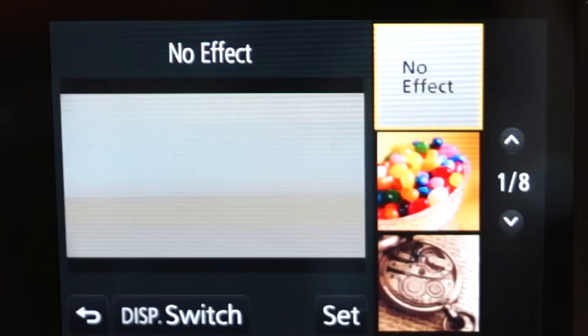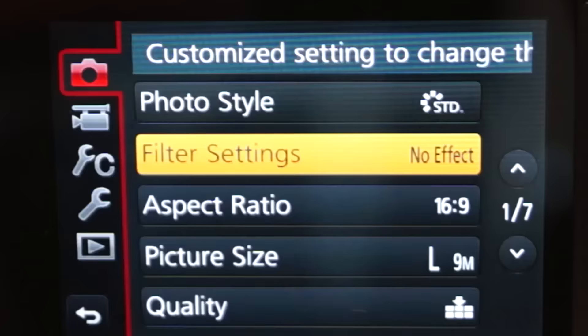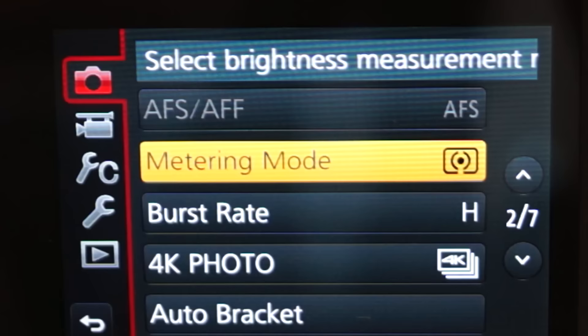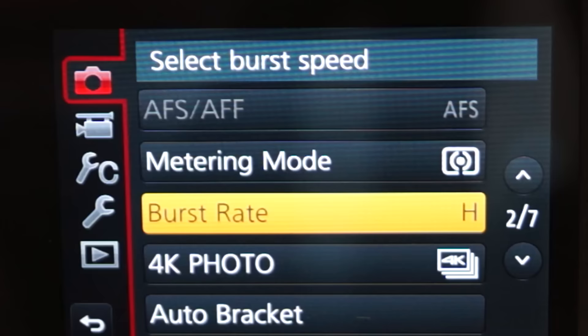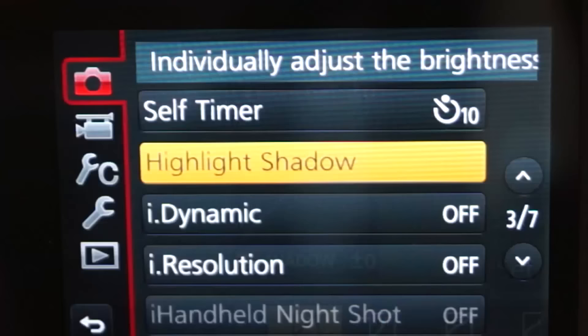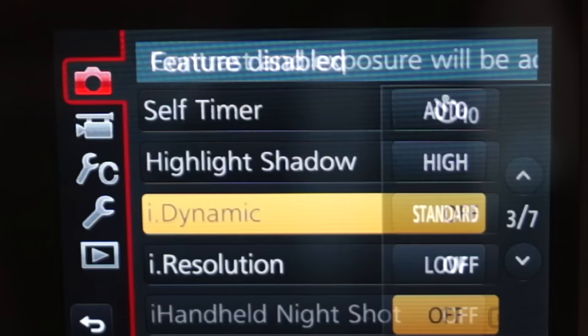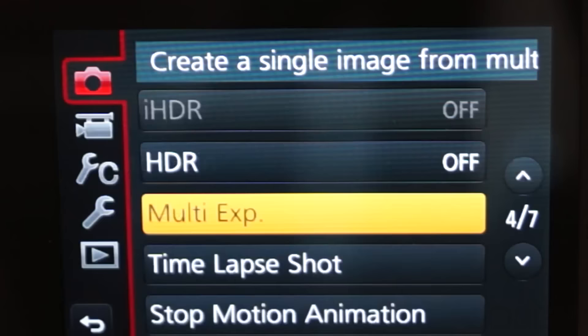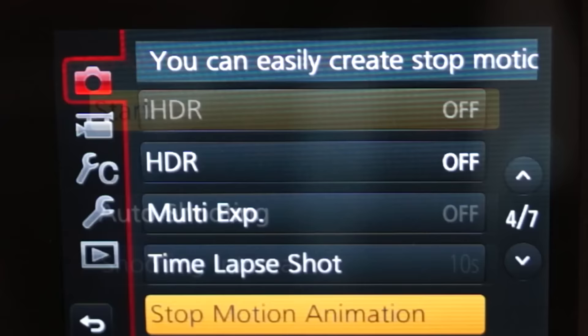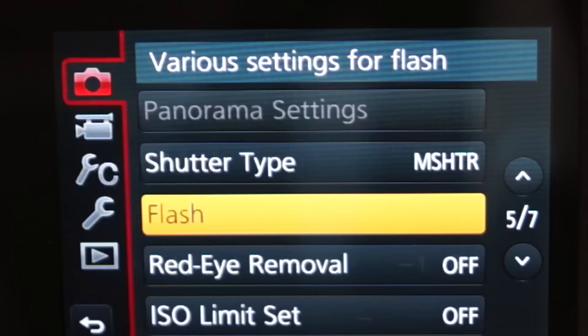Within the camera menu you've got photo style with a number of different options, filter settings, aspect ratio, picture size, picture quality, metering mode, burst rate, 4K photo, auto bracket, self timer, highlight shadow, eye dynamic, high resolution, HDR, multi exposure, time lapse, and stop motion animation.